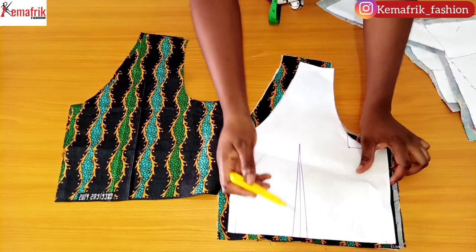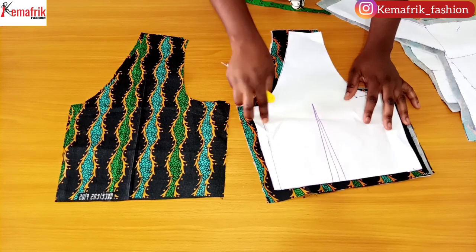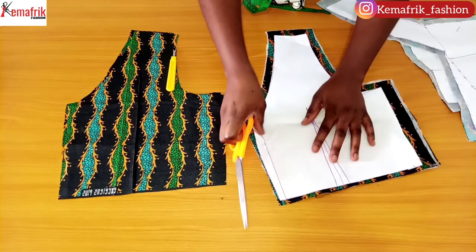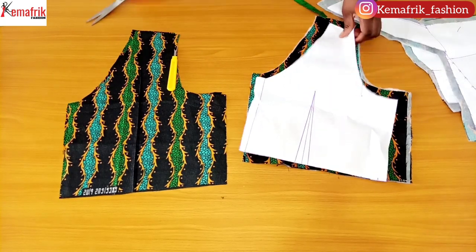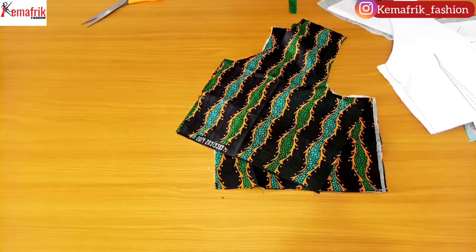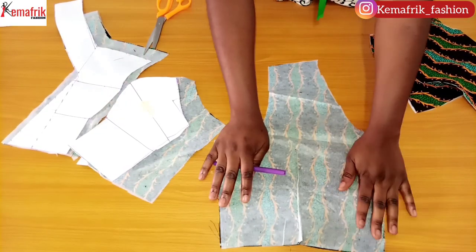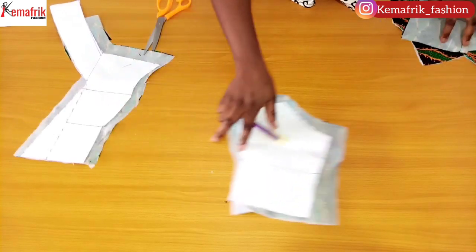First I'll be starting by fixing the dart. The dart here is seven inches long. I'll arrange my fabric very well and notch the position of the dart, then make a seven-inch-long dart both on the main piece and the lining for the back. Here is what I have after sewing in the dart for the back — I'll just set this aside.